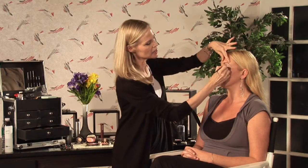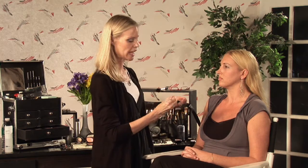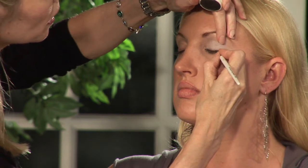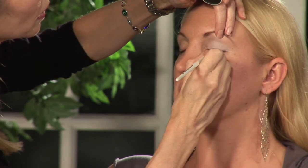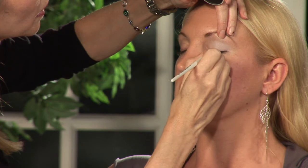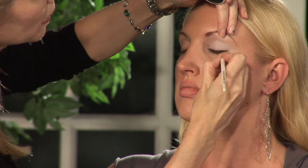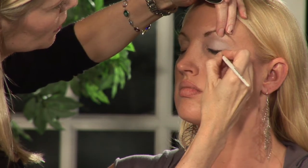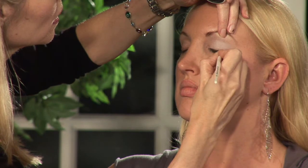Now we're going to do a nice black, funky Mod eyeliner. I'm using a cream liner. Straighten them for me. So we're going to just really take it out like so. Make it really thick and like a wing on it.